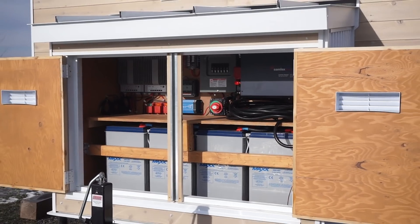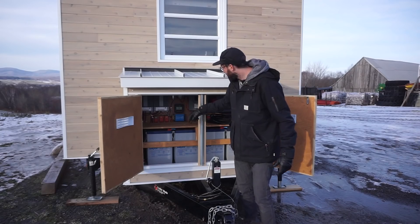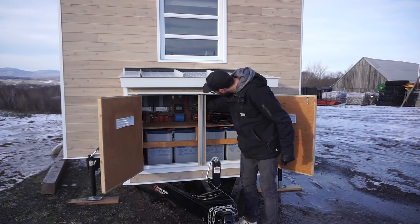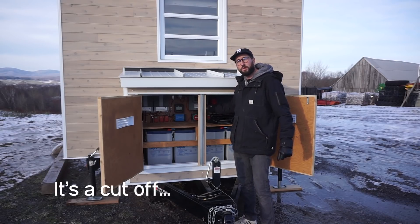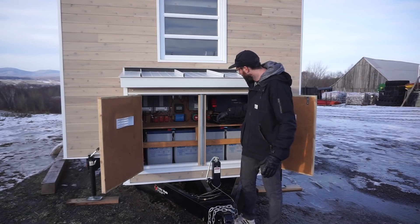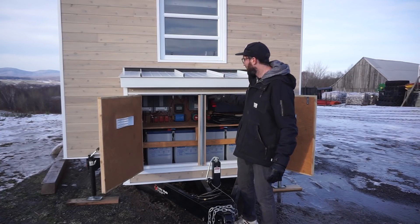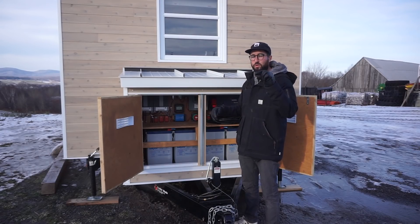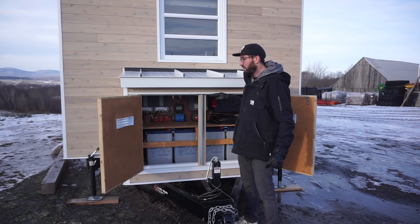The batteries are 24 volts. When I need 12 volts, the power comes out of the batteries and goes into a 24-to-12 volt converter. Then it goes into what we call a knife switch — it's basically an on/off for the 12-volt system. If anything happens and you want to shut off everything working on 12 volts, you close this knife switch. After that, it goes into the fuse box, where you have all the fuses for every circuit.